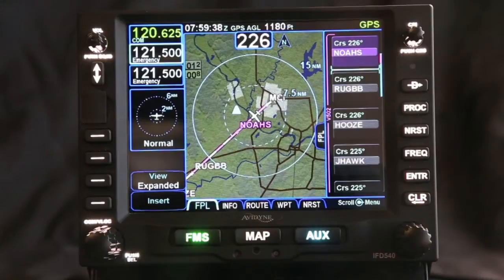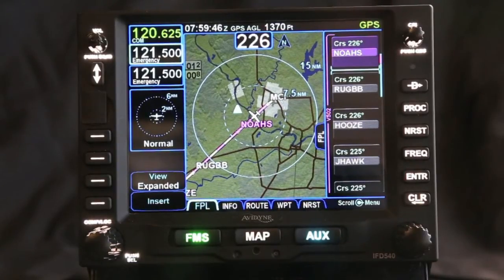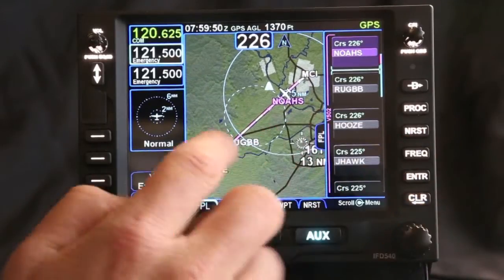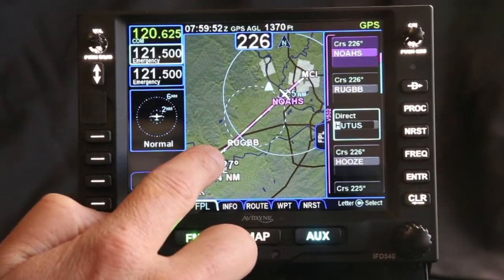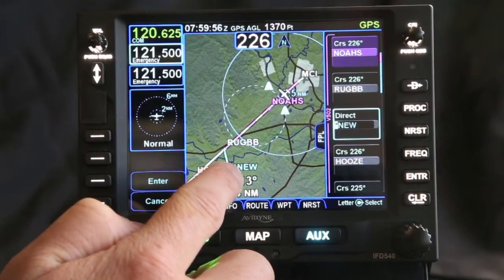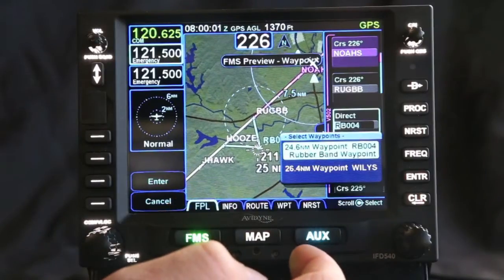The FD540 also has a rubber banding feature which allows you to make changes to your flight plan by just touching the screen. Say for instance you're looking to move around a storm because there's a storm out ahead of you — using the touch screen you can go in and grab the flight plan, and once you grab it you can see these legs and you can drag it out. If I wanted to drag my flight plan out and around, I can drag it any place where I want to and release.